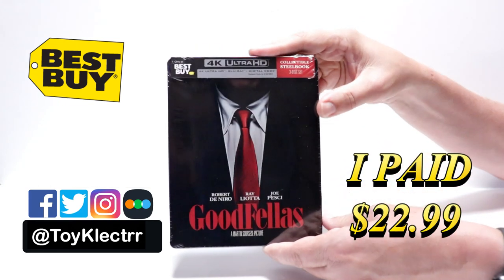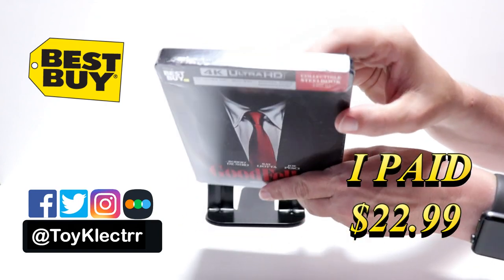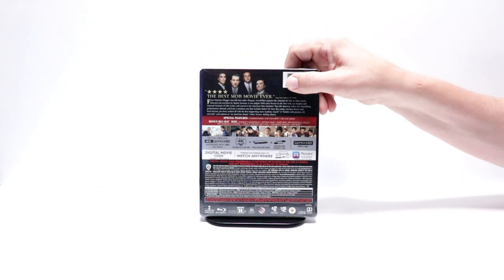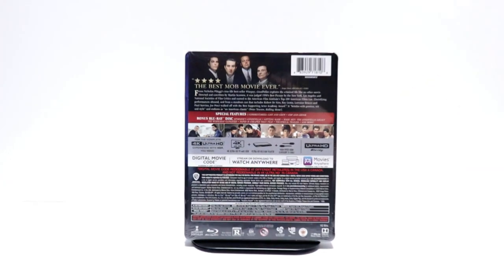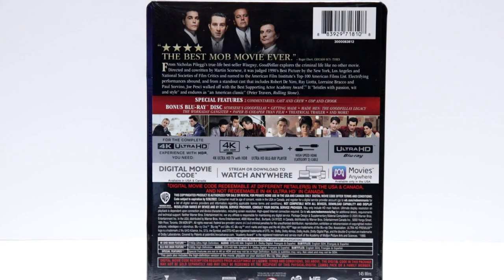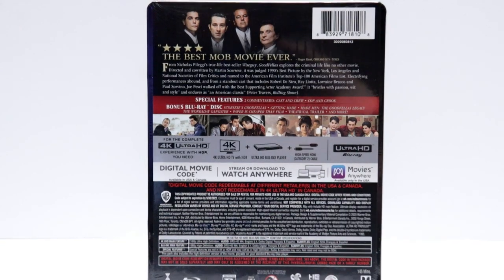Here's the front. And here's the top. And here's the back. If you'd like to read up on the special features, you can go ahead and pause and do so. I'm going to go ahead and remove this from the wrapper, and we can take a closer look at this steelbook.